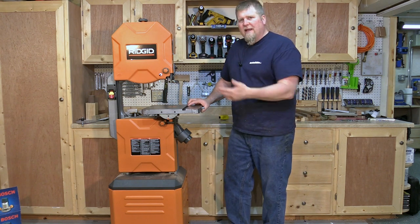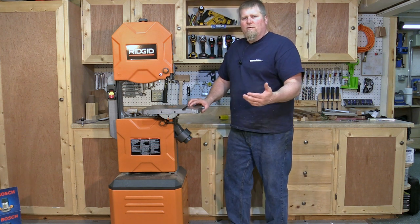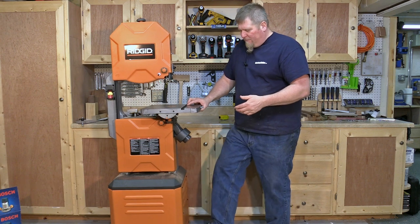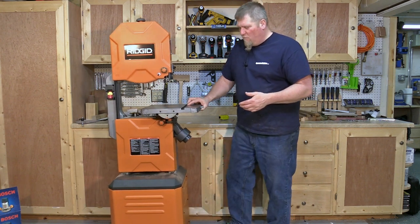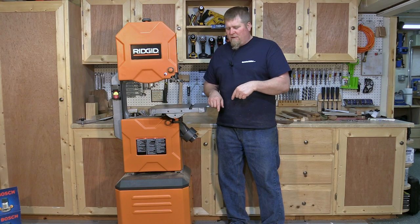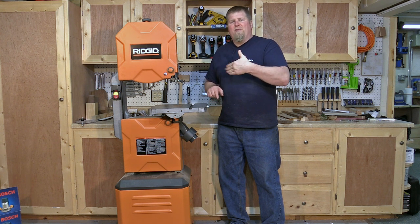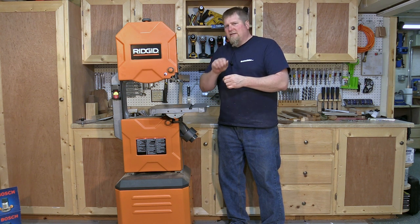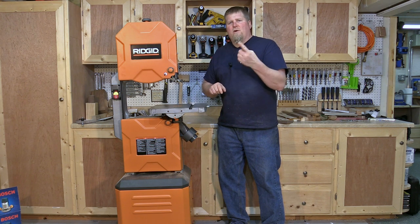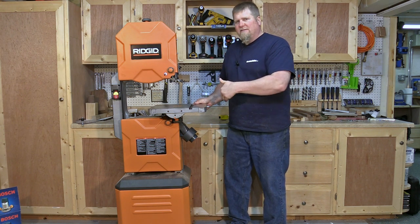One thing is it's mobile — it has a mobile base built in, where most are stationary and require an add-on base. It has one caster wheel in the front and two stationary wheels in the back. One thing to mention: when I assembled it, the front rotating caster rubbed against the base when it swung that way, so I had to grind a little bit away to allow it to rotate freely.